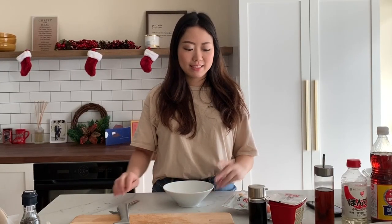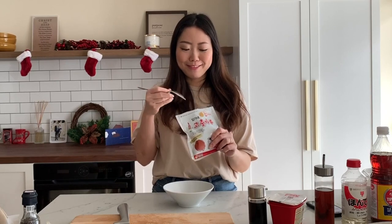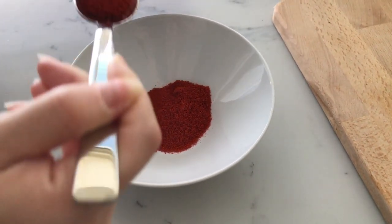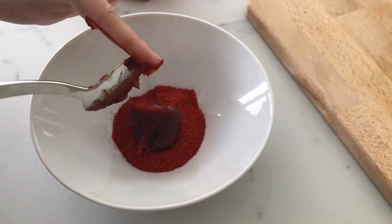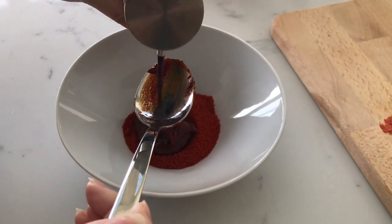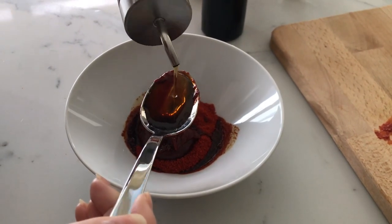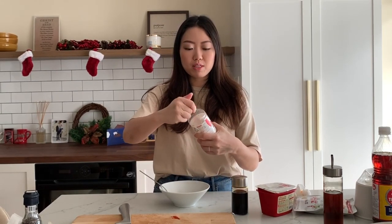Now we're going to make our sauce. We're going to start with some gochugaru — chili powder — about two tablespoons of this. If you don't like it too spicy you can do one, or about half a tablespoon of gochujang, which is Korean red chili pepper paste. Then we're going to add about one tablespoon of soy sauce.